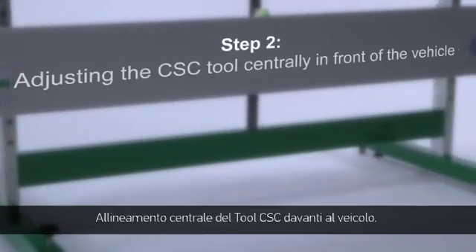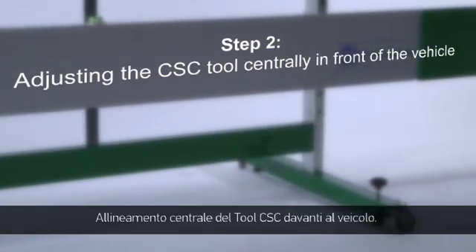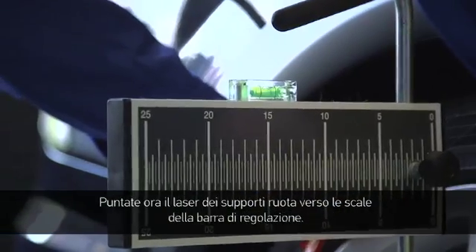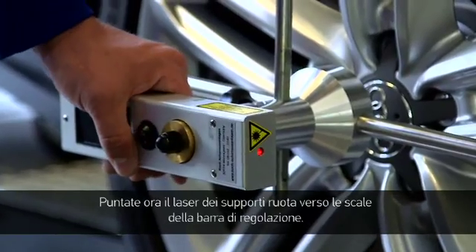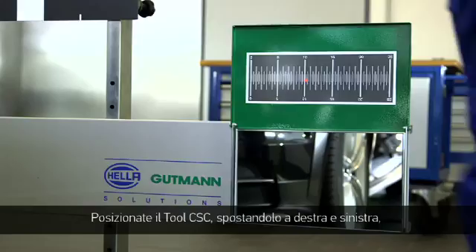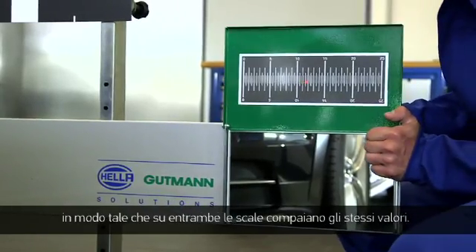Step 2: Adjusting the CSC tool centrally in front of the vehicle. Place the wheel sensor on the rear wheels and balance it with the level. Now cite the scales on the alignment bar using the laser on the wheel sensor, then adjust the CSC tool by moving it to the left and right until both scales have the same value.